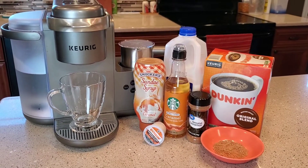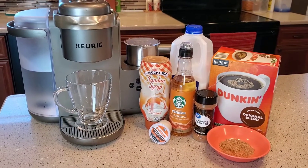Hello everyone, this is Just a Dad. Today we're going to do a Hot Caramel Craze Signature Latte from Dunkin' Donuts.